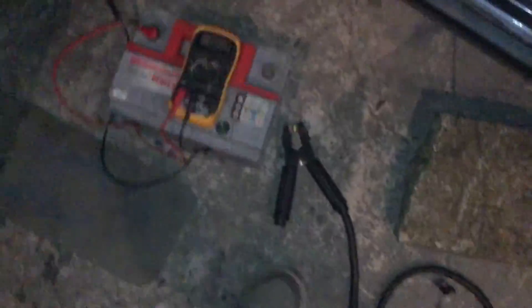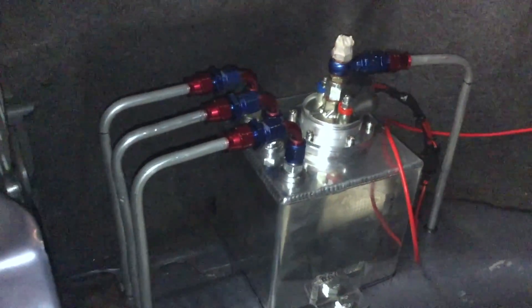There you go — hopefully this might help somebody out. I'll put a link in the description to the fuel pumps I've been using. I'm sure I'll do the surge tank as well — it's just a cheap eBay one, but I'm happy with how it turned out. Thanks very much.